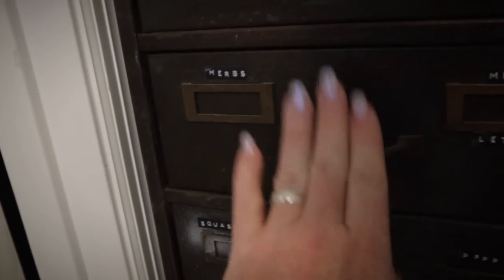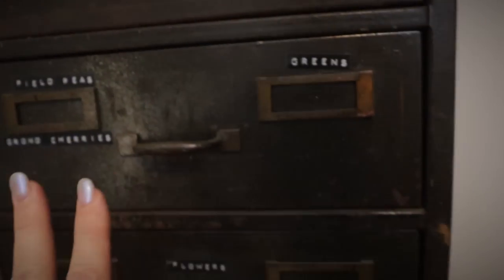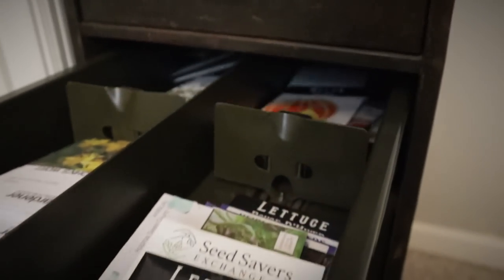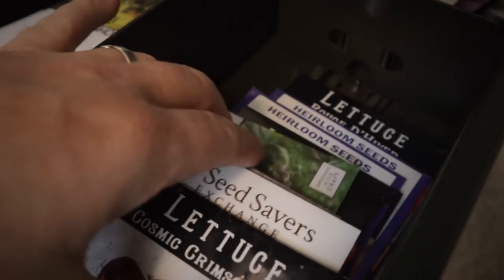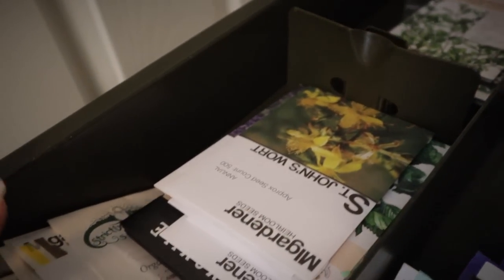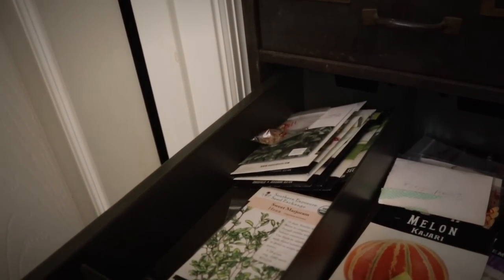This one I have herbs, melons, and lettuces — I'm basically going in alphabetical order according to categories. So here we've got melons, I've got different types of lettuce, and over here I've got two different sections of herbs, whether they are medicinal herbs or culinary herbs.